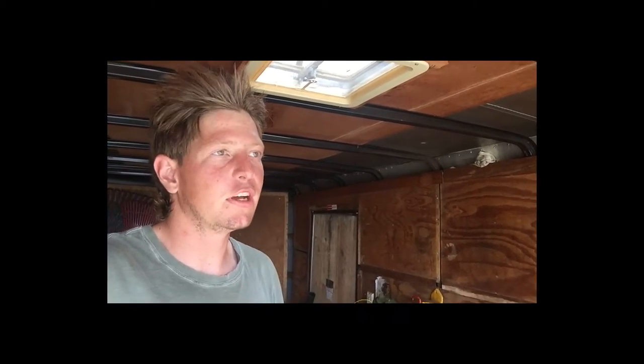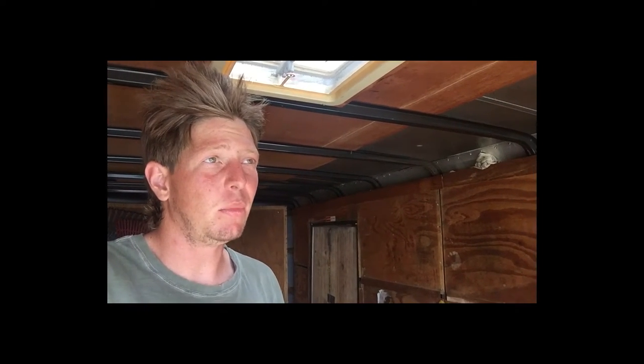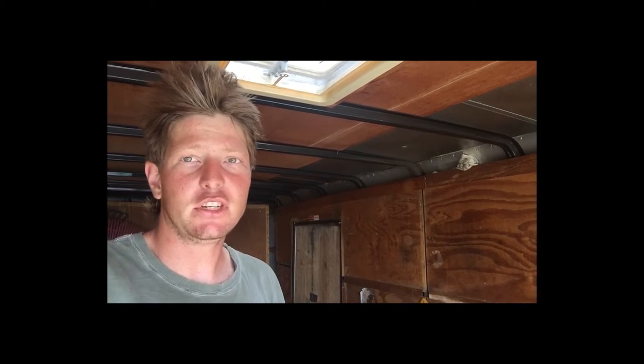What is up YouTube Gods? It's your boy Mike from Duck Walk Professional. The holidays are over. The fun and games are over for right now and it's time to get back to work. I figured I'd show you guys the changes that I made in the trailer to get started back to work. Workflow.